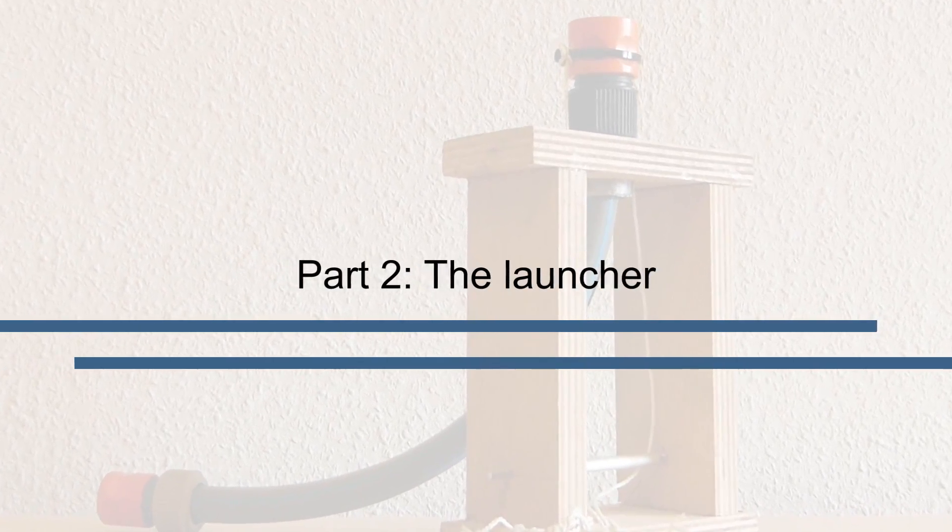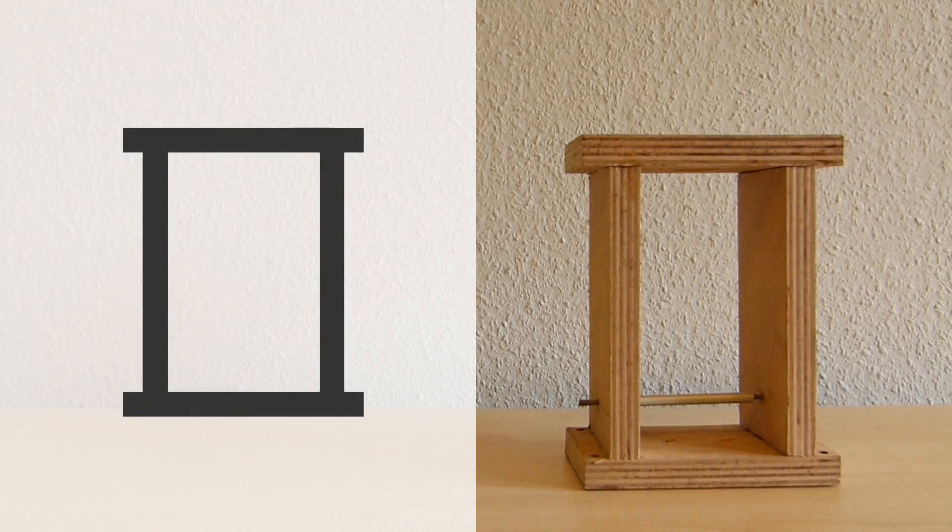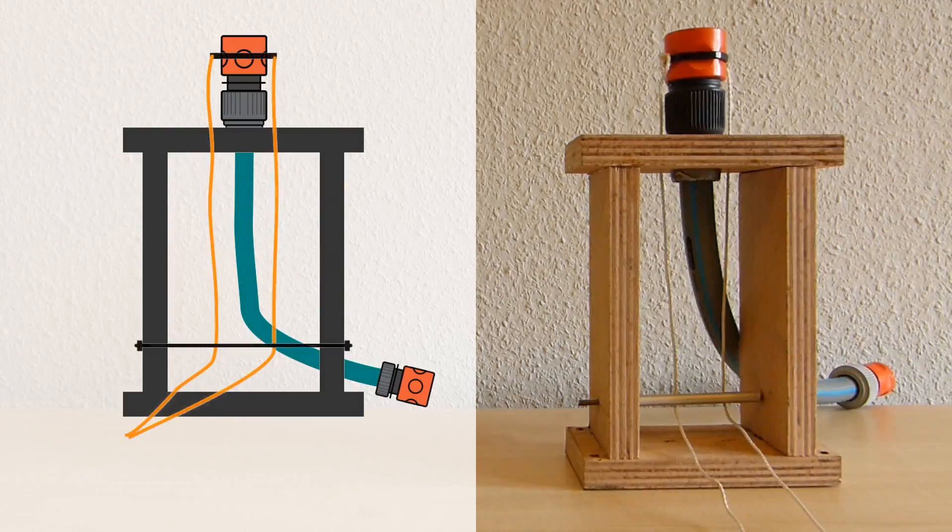The launcher is a simplified version built from three components: the stand, the Gardena system, and the trigger.